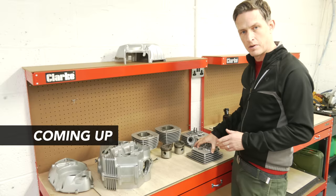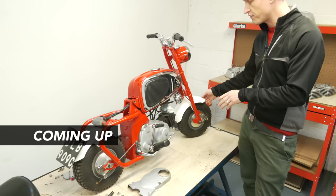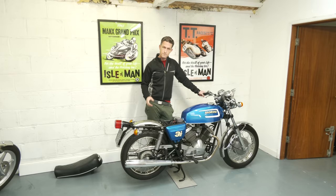Welcome to a brand new series of workshop video logs here in our brand new workshop. In this video I'm going to give you an introduction to some of the projects that we've got going on at the moment, some of the restoration work, and then we'll walk through to the room next door where we've got the full collection on display.